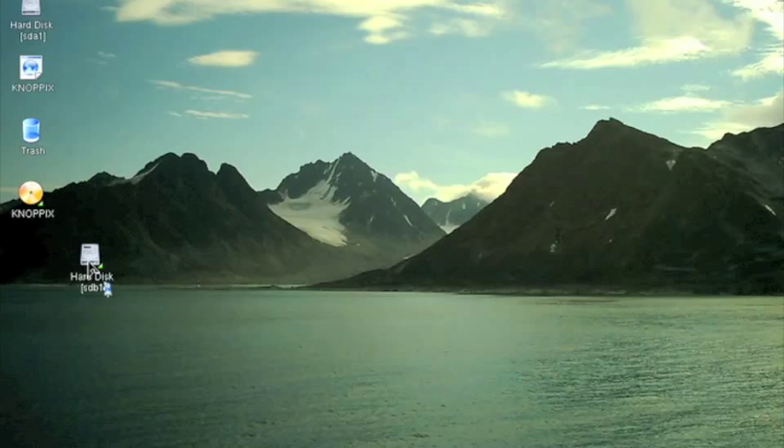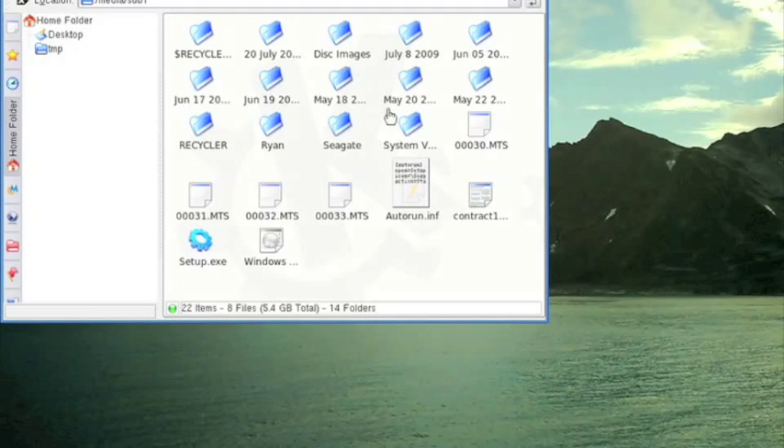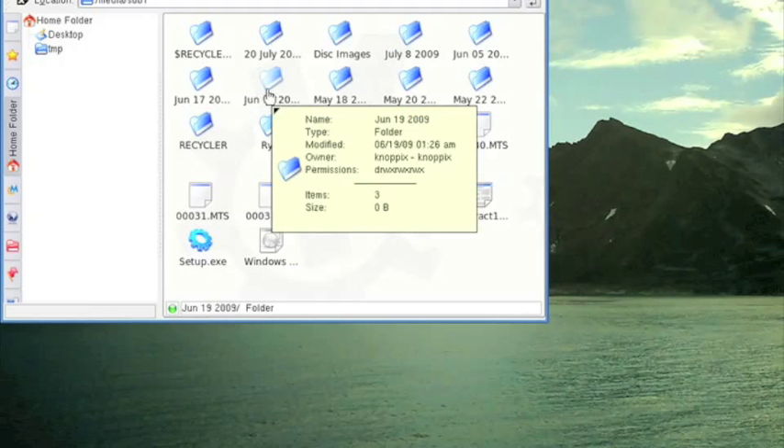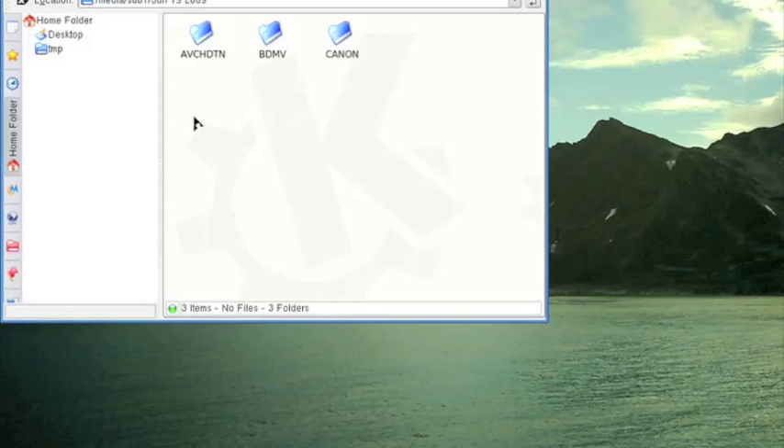And you will see the file structure there of this drive. Now, if you've tried this drive in Windows and it did not boot or did not load, try it in Nopix and you might be able to access the files. I've saved many files this way. It's a great tool for data recovery, and it allows you to do it easily in a Windows-type environment. That's just a quick little demo of Nopix.